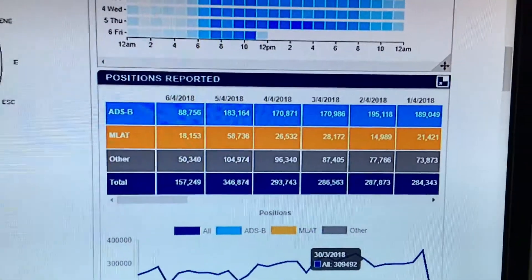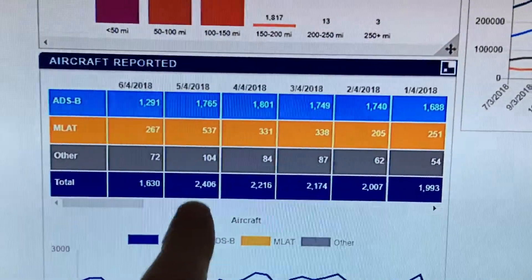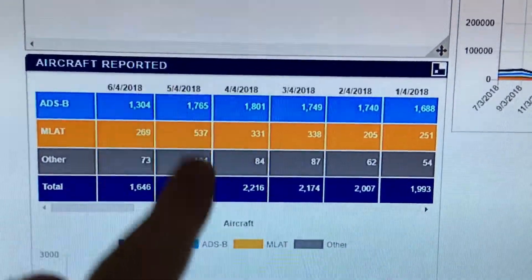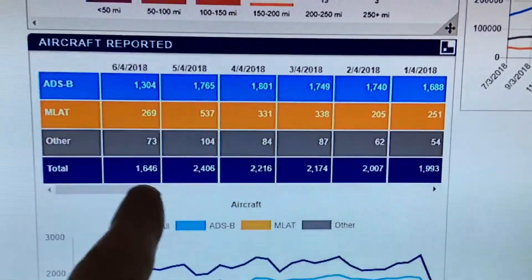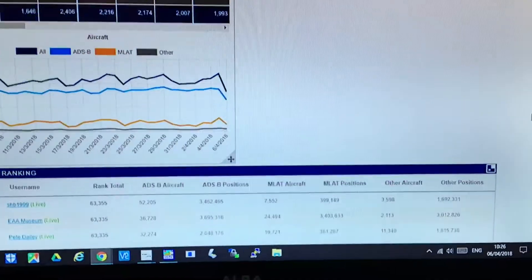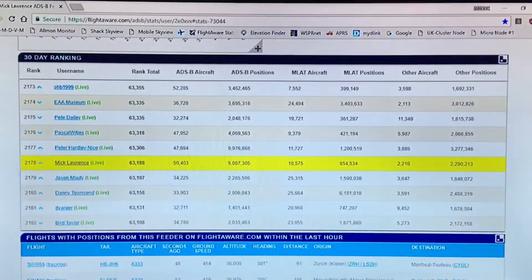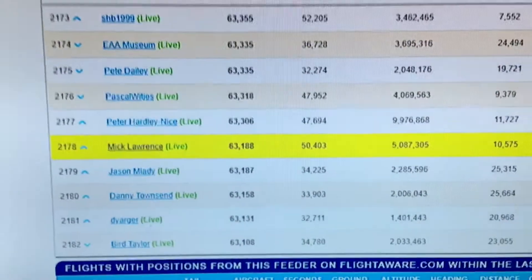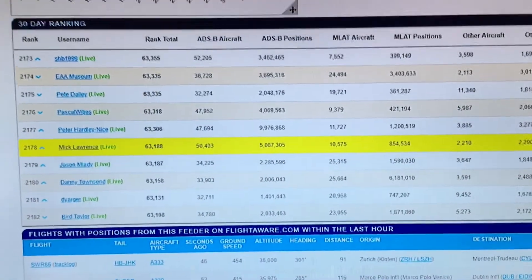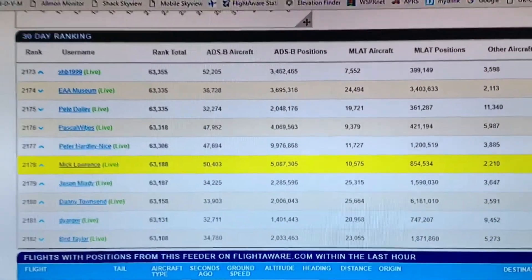There's a graph showing how much aircraft activity your system has pinged throughout the day. Further down is your tally count — I'm normally around 2,400 flights using my system per day. At the moment it's half past one in the afternoon and I'm at 1,646. Out of all the ADS-B systems in the world — and there are quite a few, starting around 24,000 — I'm currently at position 2,178 on the scoreboard. That's quite good for a home-built system. I normally hover around the 2,000 mark.